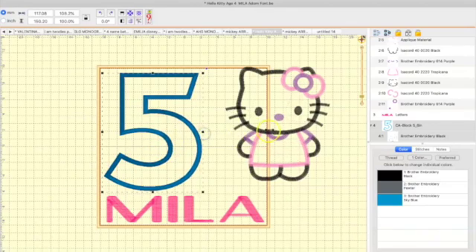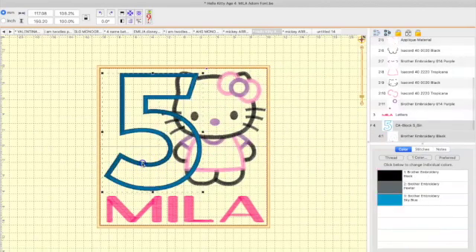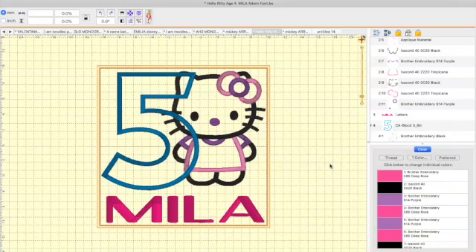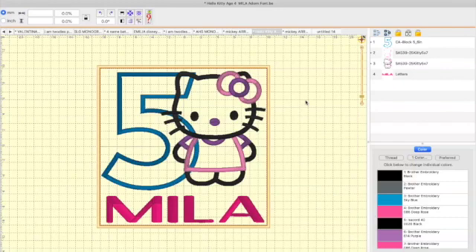I have my number five — I'm going to move it here and then put my Hello Kitty in position. Let's move the five over just a little bit. You see the five is on top of Hello Kitty — you want the stitching to be underneath. Make sure your number is first; the applique is on top and the stitching is underneath. Numbers first. You simply merge them together — take one file, take another file, put them together. That's how you merge.